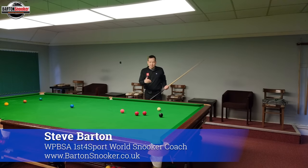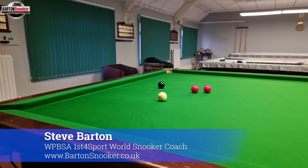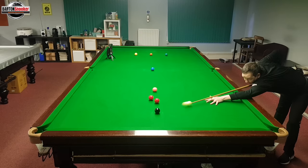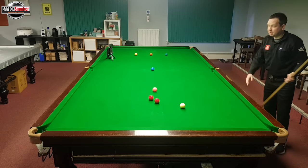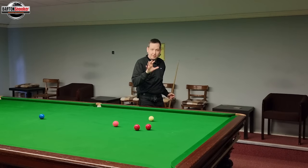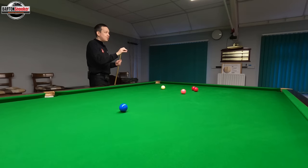Hi everyone, welcome back to another video. In today's video we're going to look at shots like this. I'm on the black, I've hardly got any angle, but can I generate enough movement to get the white ball on and off the cushion and onto these reds? I'm going to show you exactly how I do that and the things I think about with my technique.